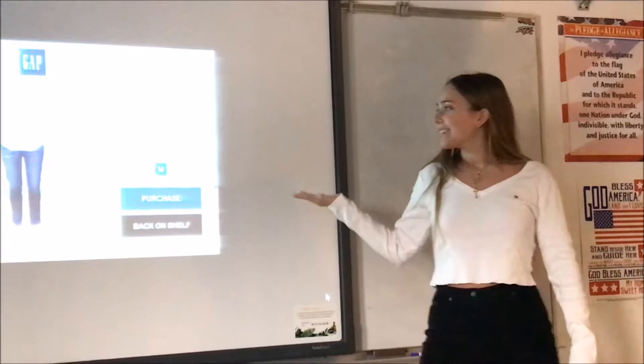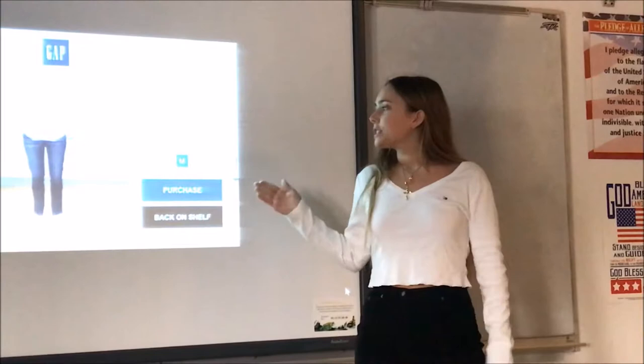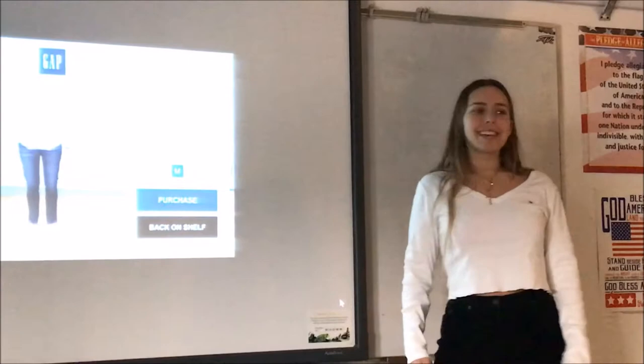There's a difference — many other people have used virtual reality before in their clothing brands, but this is the first time they've used augmented reality, which uses the actual setting. So that's that, and this is my presentation.